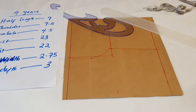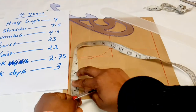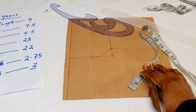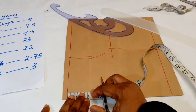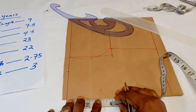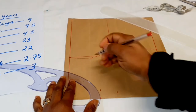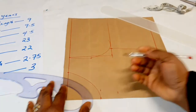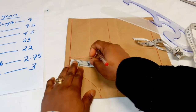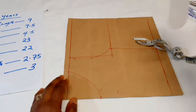Next is our neck width, which is 2.75 inches — we insert it here. The neck depth is three inches, but it depends on you; you can use two and a half or three and a half. We join those points together to form a round neck — you can choose any other neckline you like. Then we come down the shoulder slant by half an inch and join it to the corresponding point.